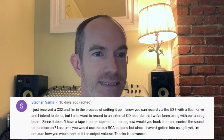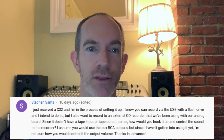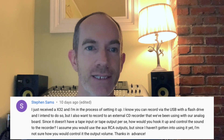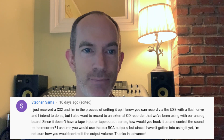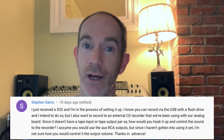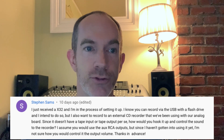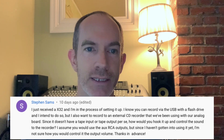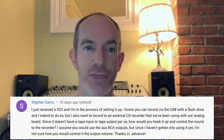So let's get into the question. Stephen Sams says: I just received an X32 and I'm in the process of setting it up. I know you can record via USB with a flash drive and I intend to do so, but I also want to record to an external CD recorder that we've been using with our analog board. Since it doesn't have a tape input or tape output per se on the console, how would you hook it up and control the sound to the recorder? I assume you would use the AUX RCA outputs, but since I haven't gotten into using it yet I'm not sure how you would control the output volume. Thanks in advance.